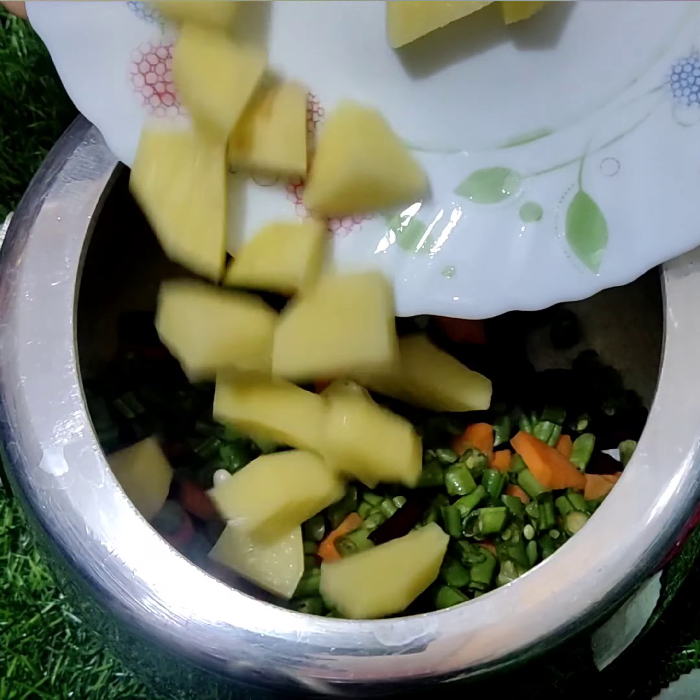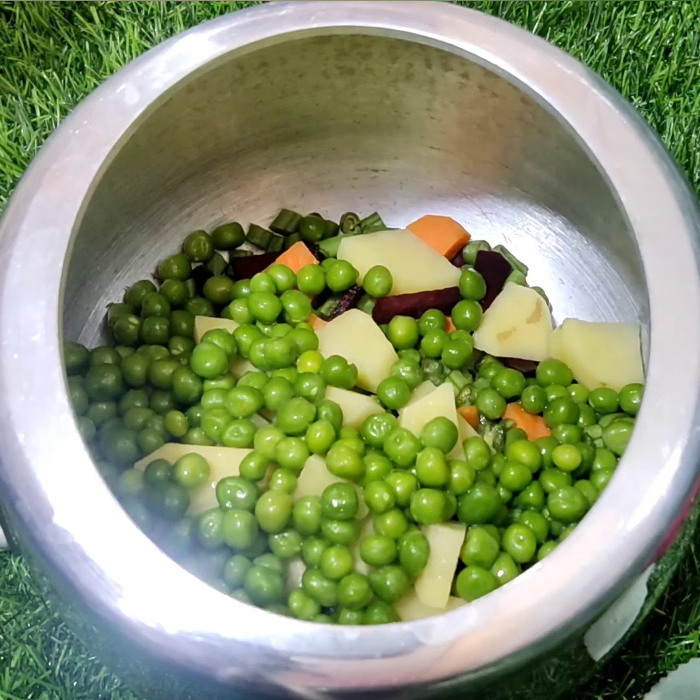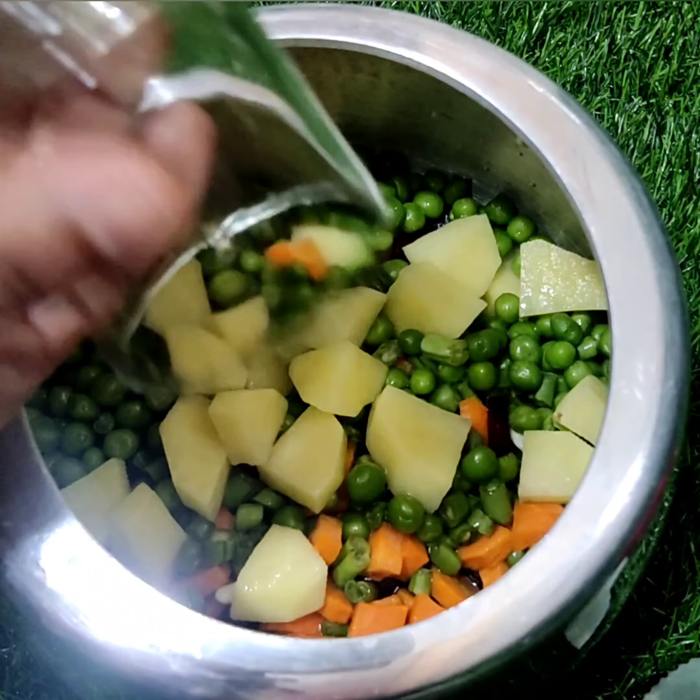Cut away beets, gazar, beans, aloo, mutter. Add them in a cooker and add 2 cups of water.